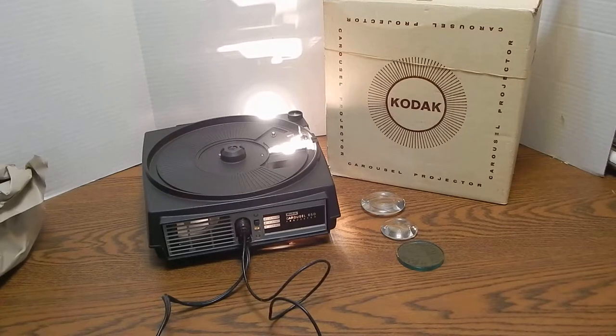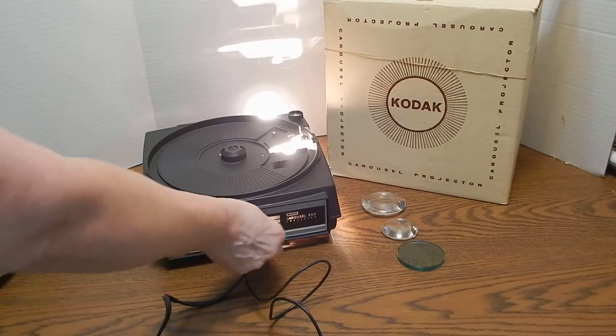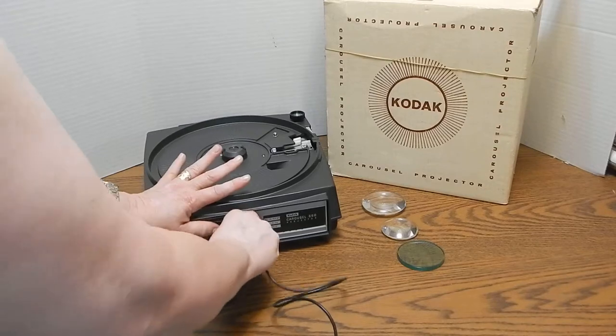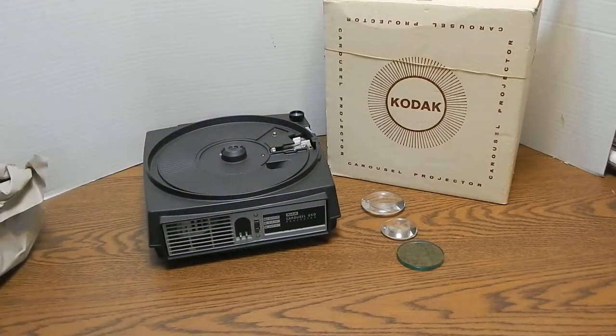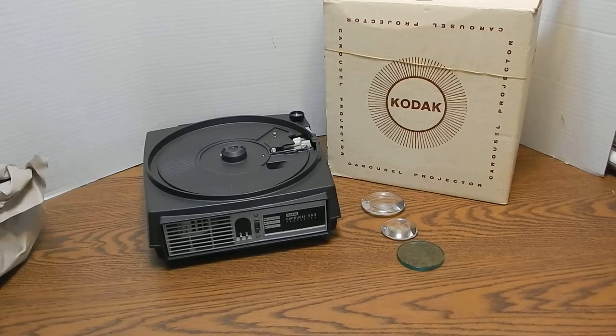I found that there are some really good YouTube instructional videos out there of people that own these. I am just demonstrating that the parts and pieces work, so I am going to turn it off now. We are going to take out the remote plug and the power plug — you can see they are proprietary to this particular machine. It is a very long power cord; I did not measure it but it is quite lengthy.